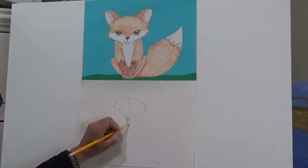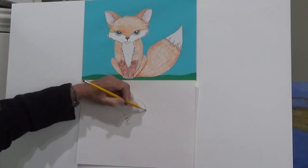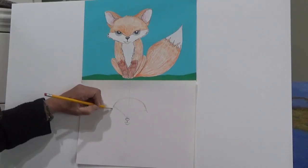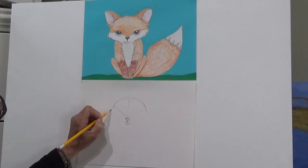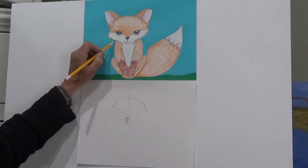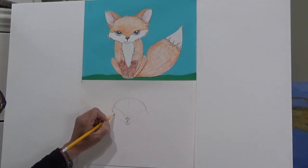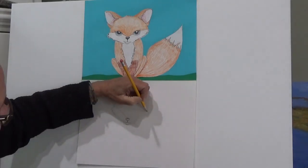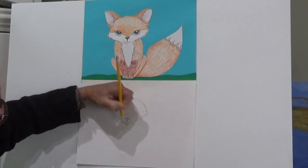Underneath the mouth I'm just going to draw a curved line for a jaw. I'm going to take this line out just a little bit and pull it down to match the jaw on both sides. You see how fuzzy her face is — I'm going to go back and add some wonderful little fuzzies right back down to that jaw, some nice little squiggly lines indicating that this fox has some fur.